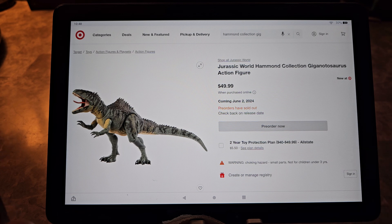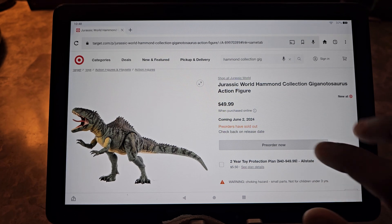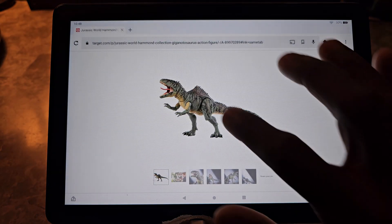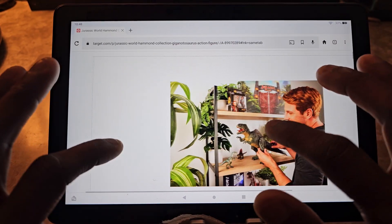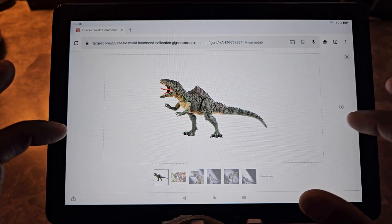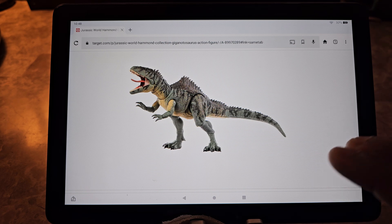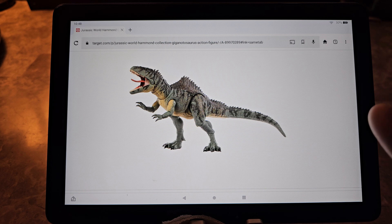I felt that the other versions — the play-scale versions — in my opinion seemed to... sorry, trying to figure out the zooming here. The play-scale version, which has a similar scale, seemed to not really look like the movie. In general it kind of did but didn't really look like the movie. This one looks like it's exactly the movie version.